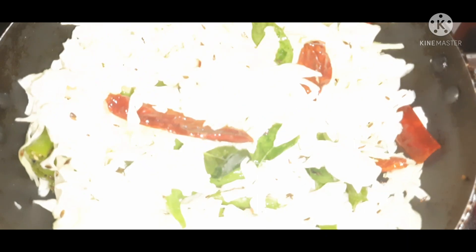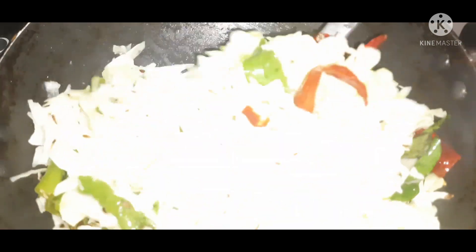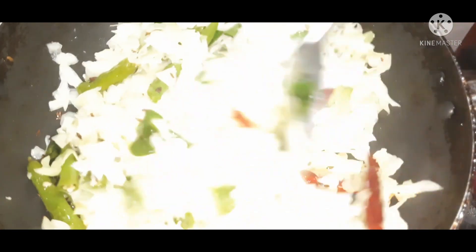We will mix the cabbage in the oil. We will mix the cabbage in the pan and cook it for 2-3 minutes. We will cook turmeric into this cabbage.